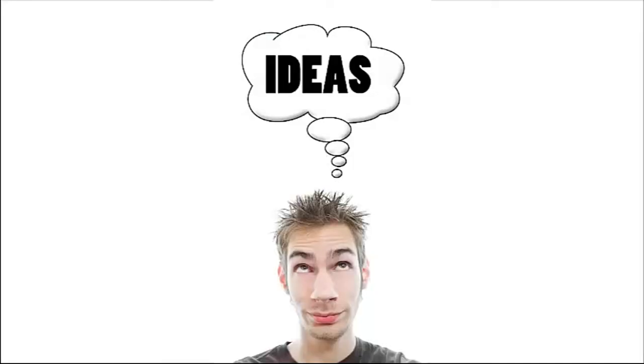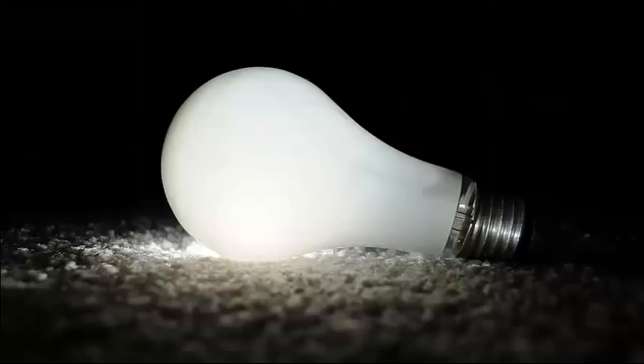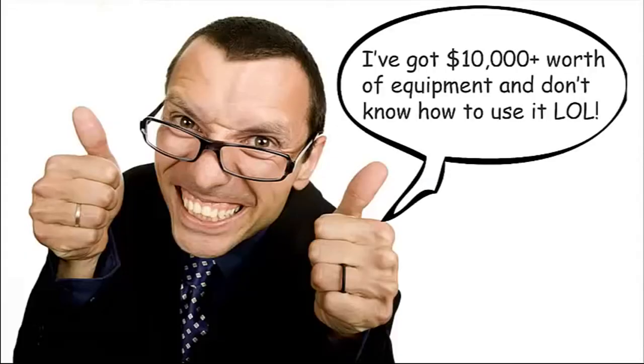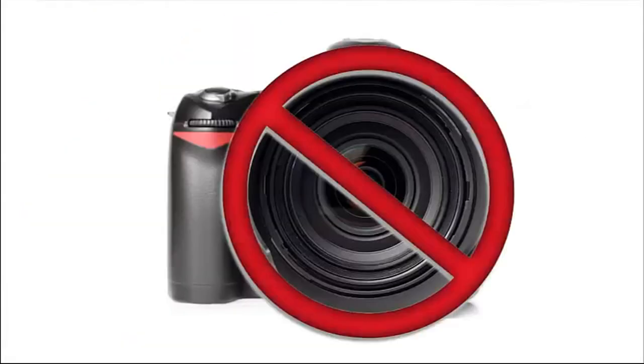A lot of people think that if they have the best gear, they can make the best photographs. Now that is completely untrue. Especially if you don't have the right knowledge and creativity. If you have creativity and ideas and you know about things like composition and light, you can make way better pictures than a photographer who doesn't know about those things but has the most expensive $20,000 camera. The camera is not important at all.